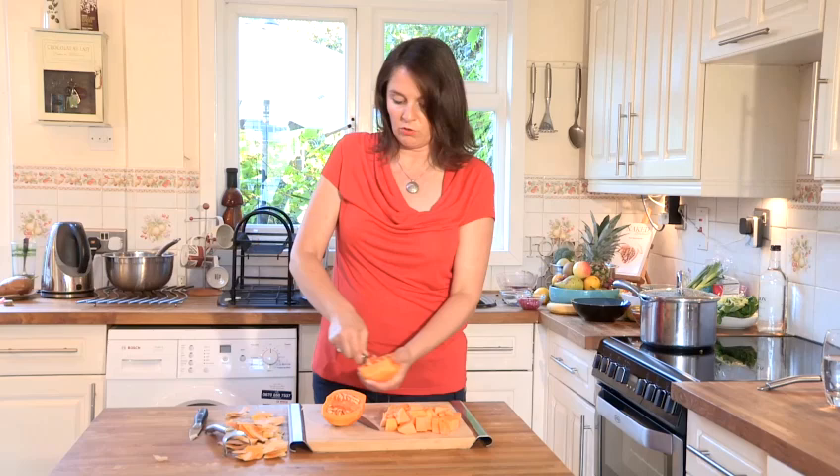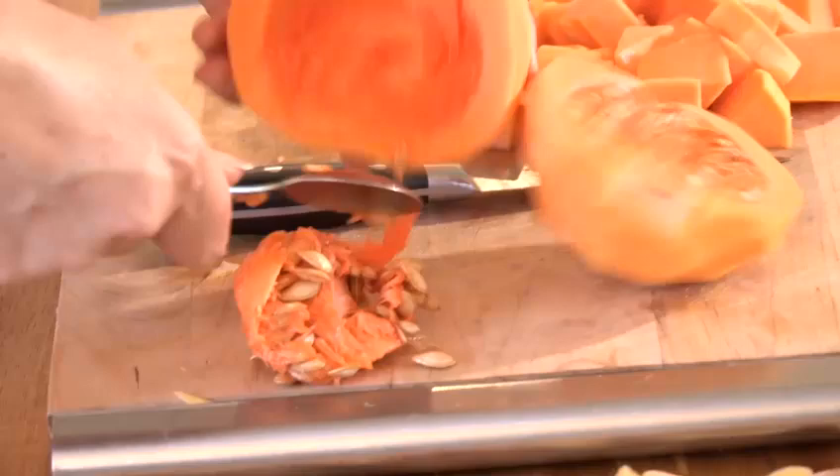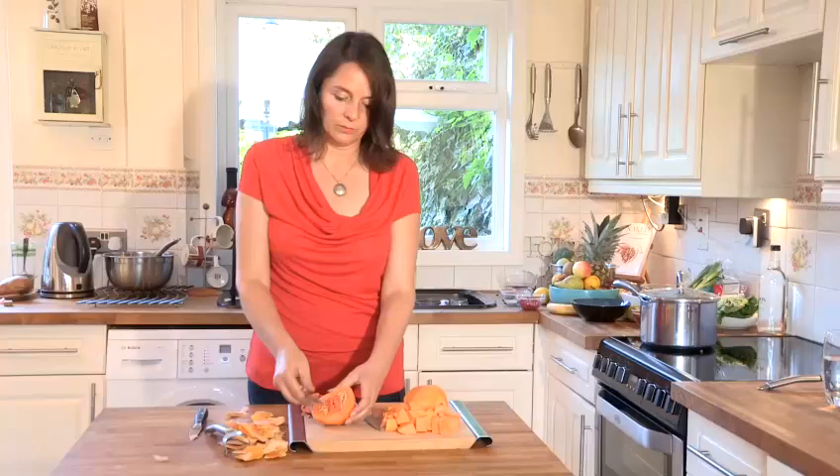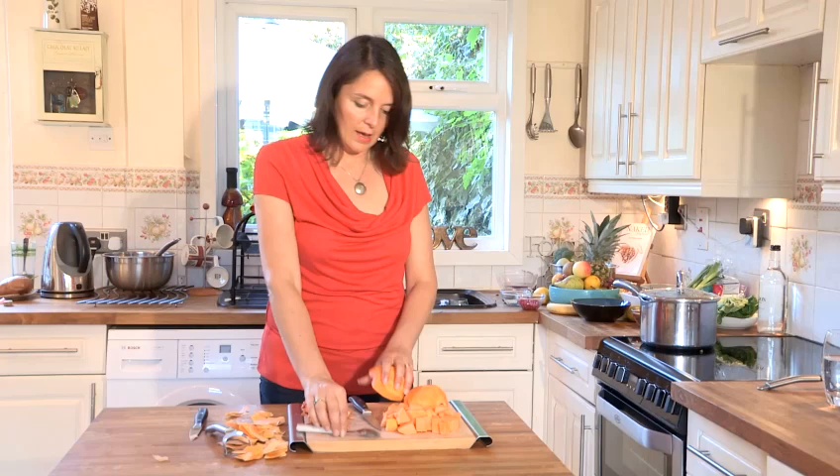With this part of the squash the seeds come out very easily — you just scoop around and pop them out. You can easily get all of the seeds out, then cut this into small pieces so it doesn't take long to steam or to lightly boil.